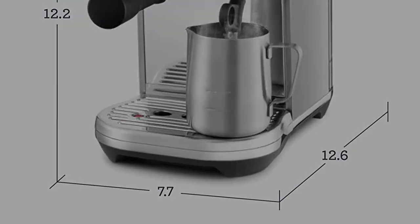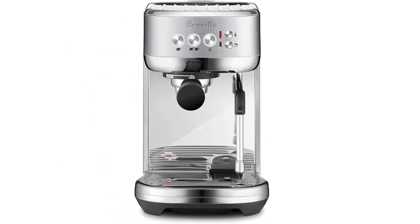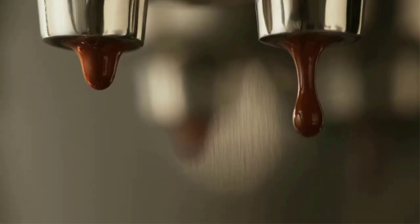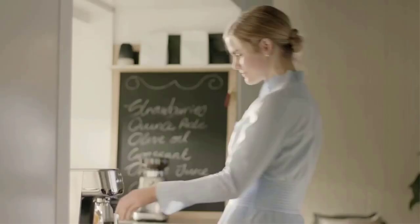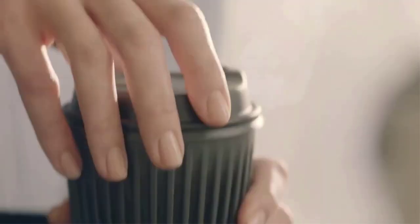In our tests, the Bambino Plus made the most consistently good espresso, but it did not make the absolute best espresso — the pricier Breville Barista Touch won that crown. The pre-programmed double-shot setting on the Bambino Plus cut off the extraction too quickly during our initial attempts, but reprogramming the shot volume using a phone timer was easy. Finally, the Bambino Plus lacks the hot water dispenser that's included with other Breville models.